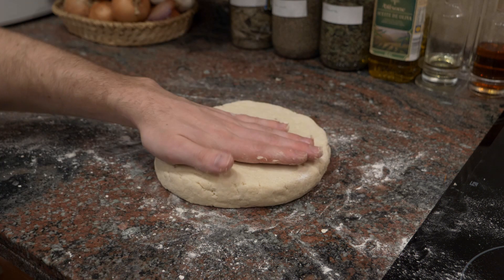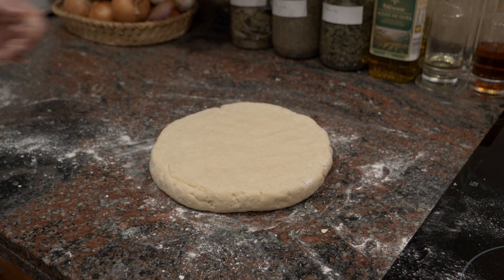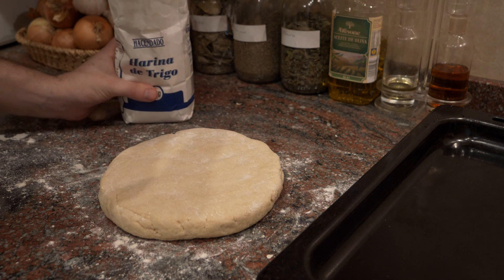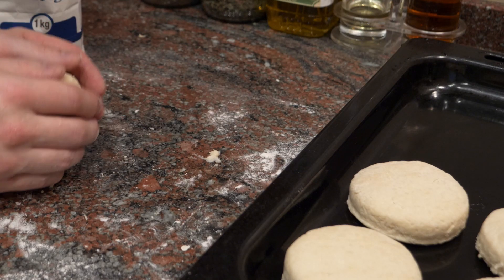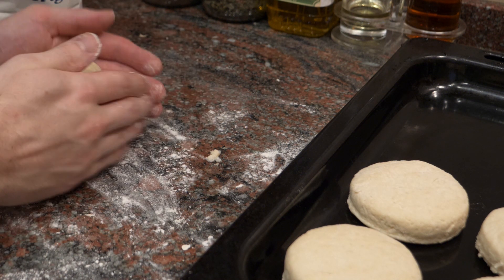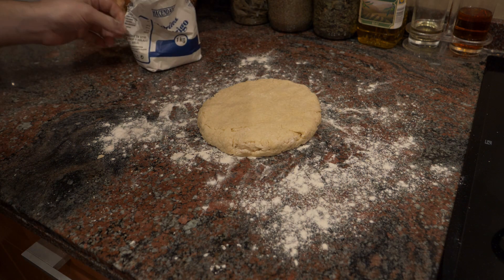Slowly flatten the dough to about one inch thick — you don't need to measure exactly, just more or less one inch across the entire piece. Use a medium to small cookie cutter, or improvise with a small cup. Put a little flour on your cutter and cut out pieces. Make sure your oven is preheated. Place the cut pieces on a baking tray with a gap between them since they will expand.